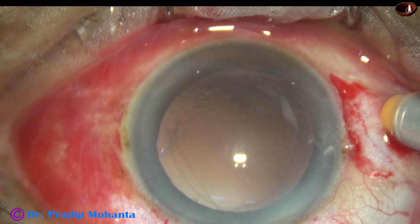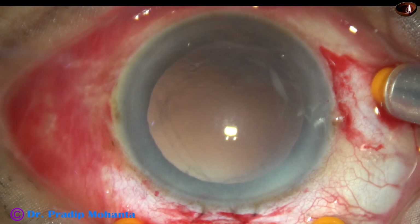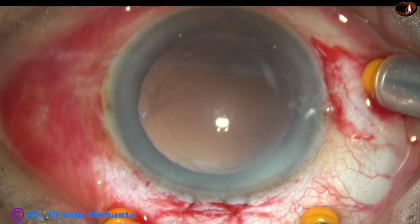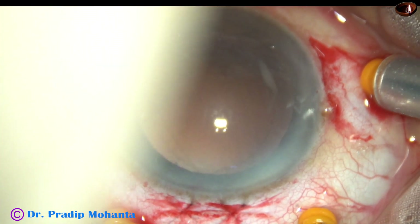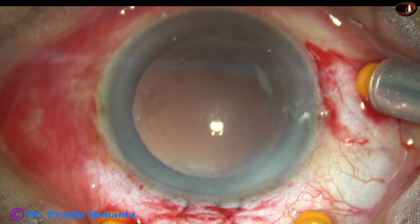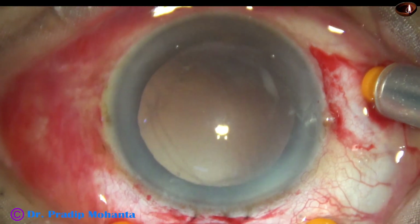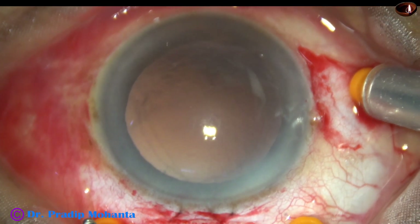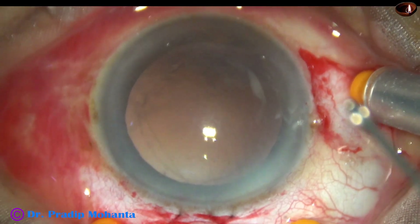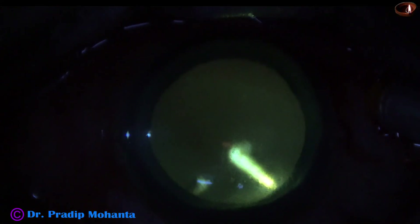This is a Faros vitrectomy system. I am using an irrigating contact lens to visualize the retina. When I was in Shankar Nethralaya in the 90s, irrigating contact lens was being used. Nowadays we use other visualization systems, but in this case I am using an irrigating contact lens.